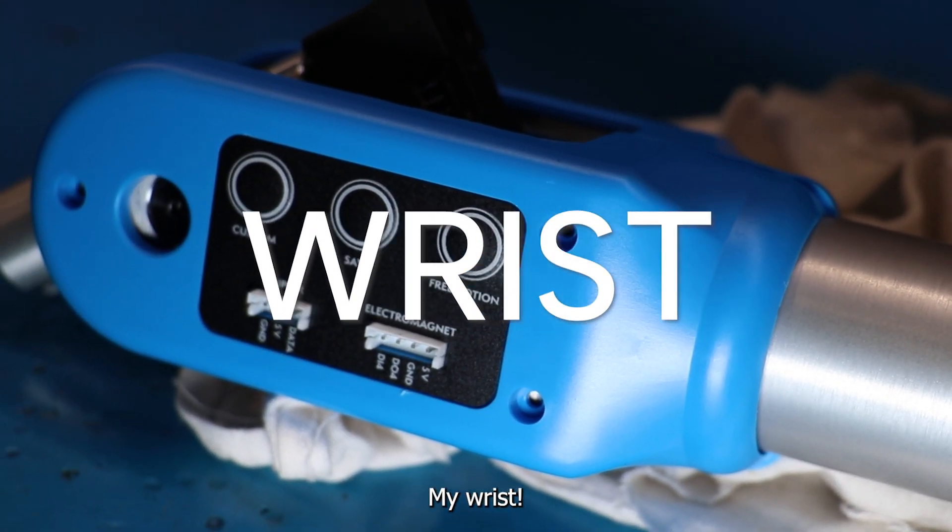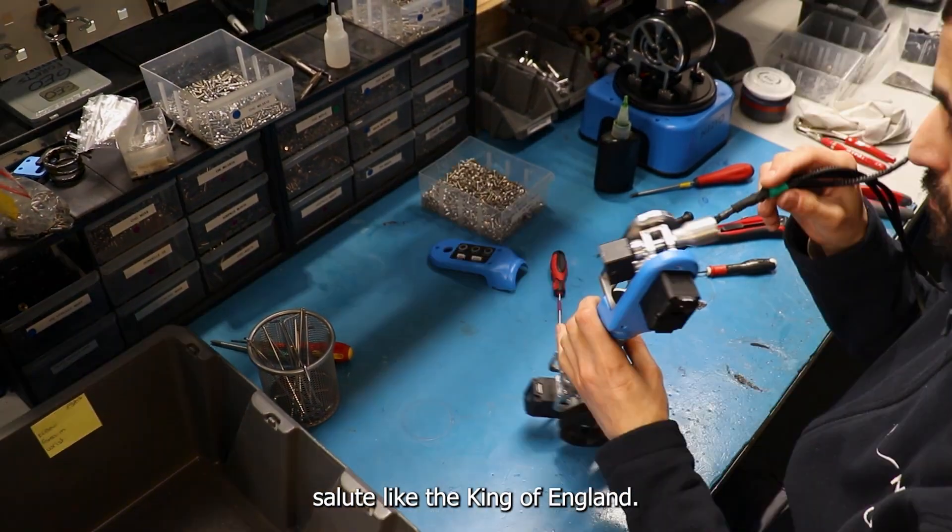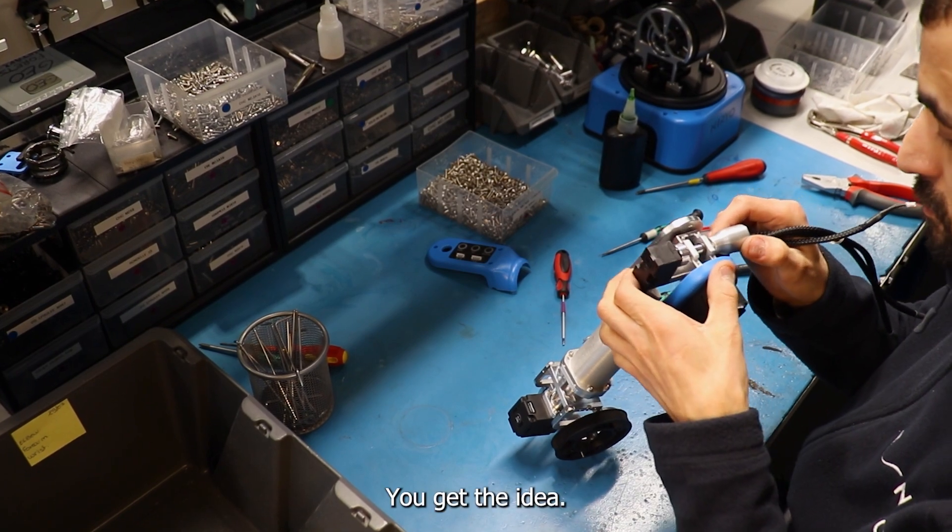My wrist. Very useful part. Designed to shake hands, grab things, salute like the king of England. You get the idea.